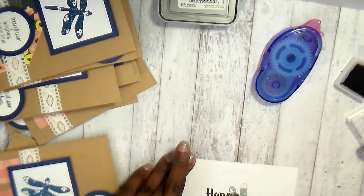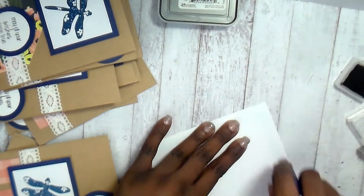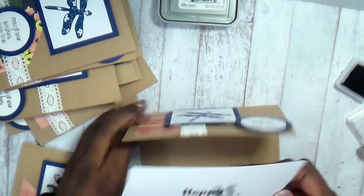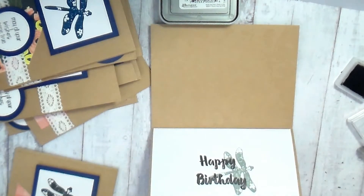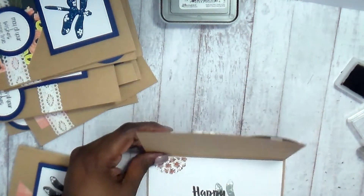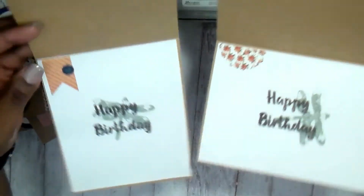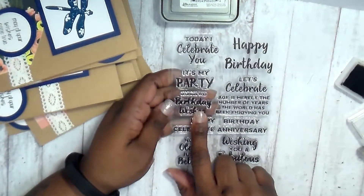I'm just going to stamp the happy birthday right on it just like we did before. I'll stretch my arms out because sometimes I think I'm in camera and I'm not. I'm going to put this down, and for this one there was another sticker — not a banner, more like a little oval shape with a scalloped edge — just a little something to put on the inside.